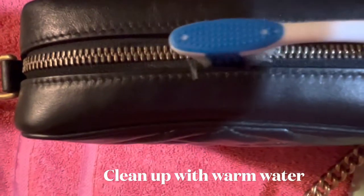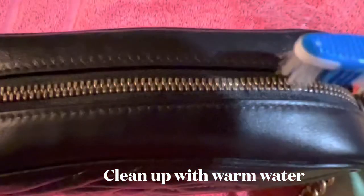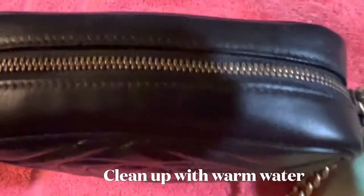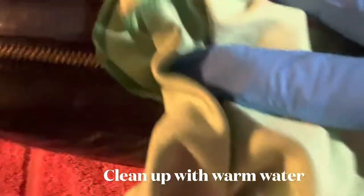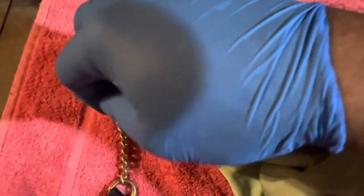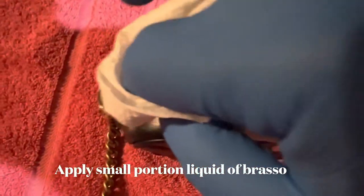We're gonna clean up the zipper of the Gucci bag. What we're gonna do is use warm water to brush this zipper, just back and forth. Be careful to brush those leather portions of the bag. I'm gonna use a fiber cloth. We have to be careful also to clean up every part of this zipper — apply gently.